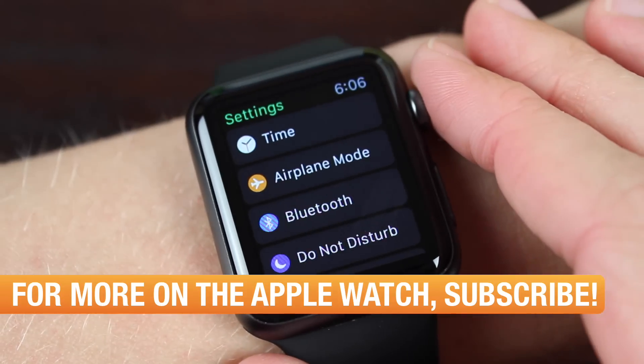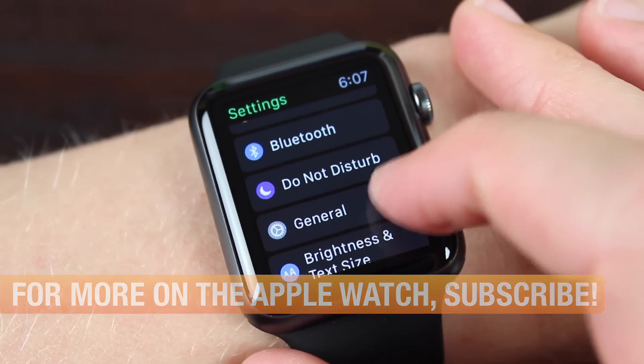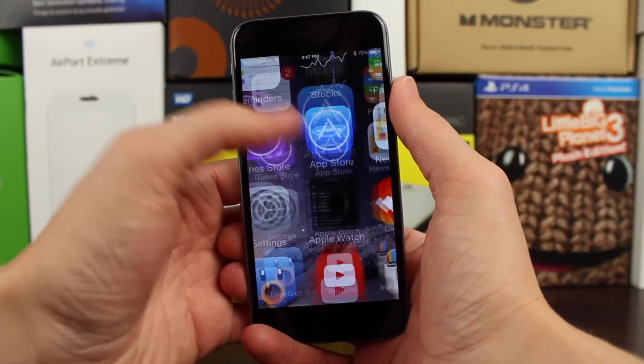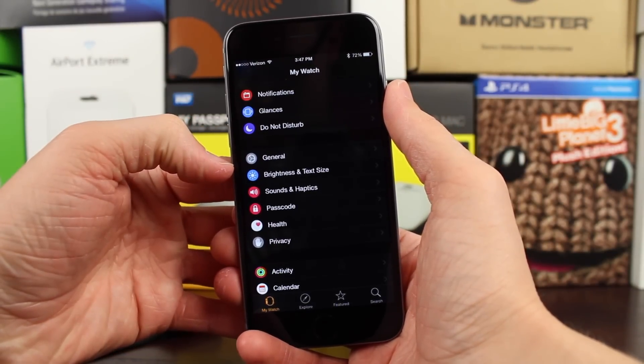So to do this, you want to make sure that you have your phone and your watch near you, and you want to make sure that they are connected to each other. Then on your home screen, you want to navigate to the Apple Watch app, tap on that, and then scroll down until you see the General section.